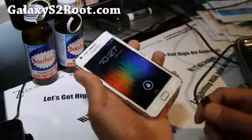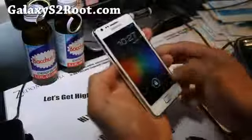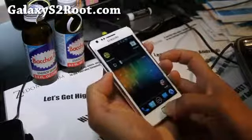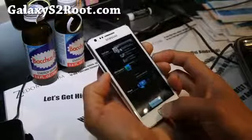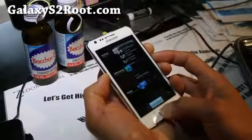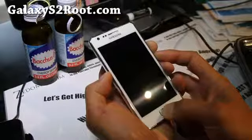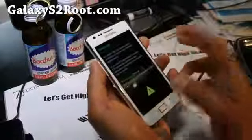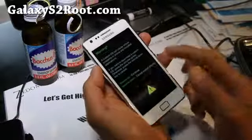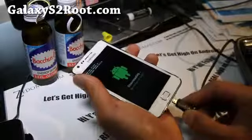First, you'll need to hold volume down, home button, and power button all together until it resets. This will erase everything except for the contents of your SD card or your internal storage. That was volume down, power, and the center button. Once you see that screen, hit volume up and then connect your USB.